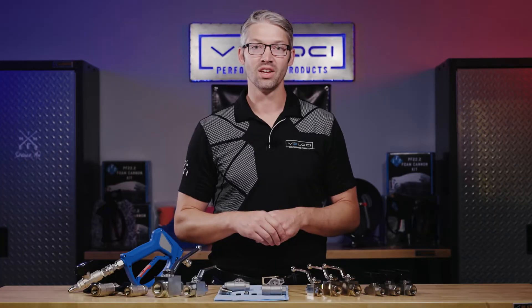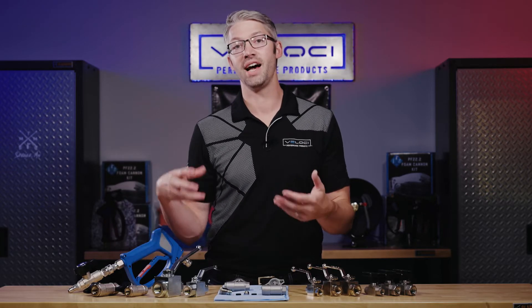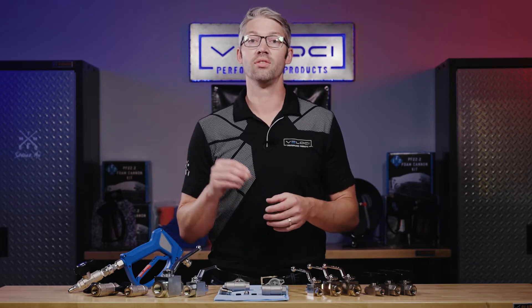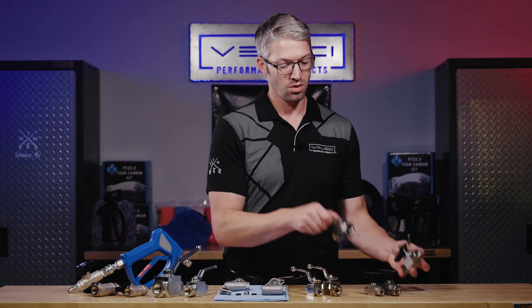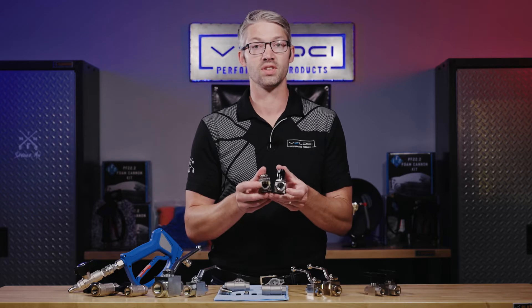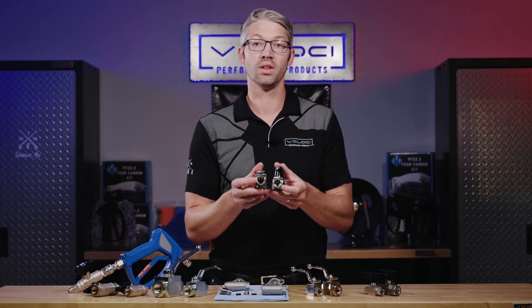With PSI, our range goes from 3,000 up to 7,000. Always make sure your ball valve is overrated from your required pressure. When deciding on sizing — not just the threads but the sizing of the ball valve — always look at the bore size or hole diameter that your system requires. For example, these are both half-inch ball valves, but the bore size on this one is much smaller than on this one. Typically, a larger bore allows higher flow.